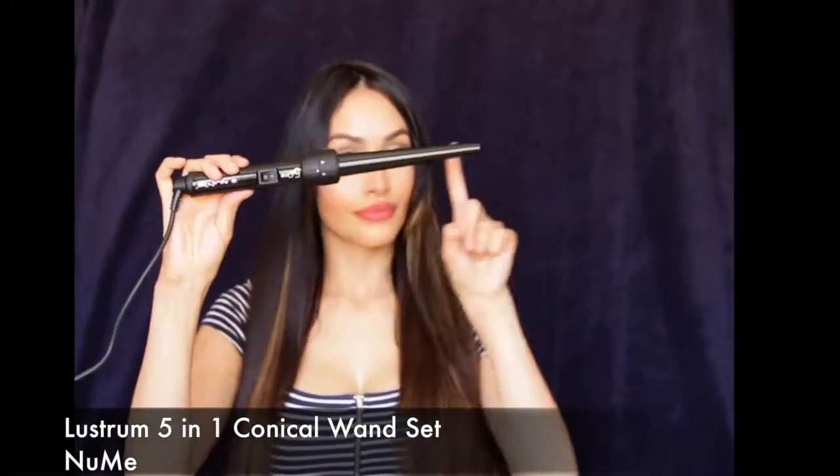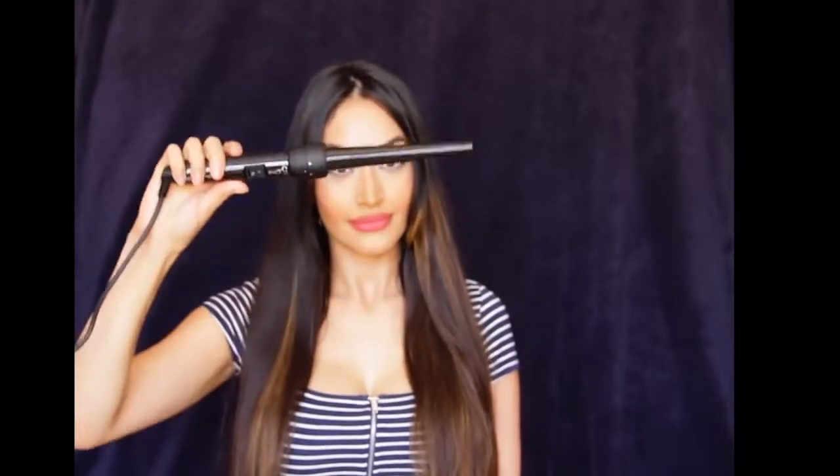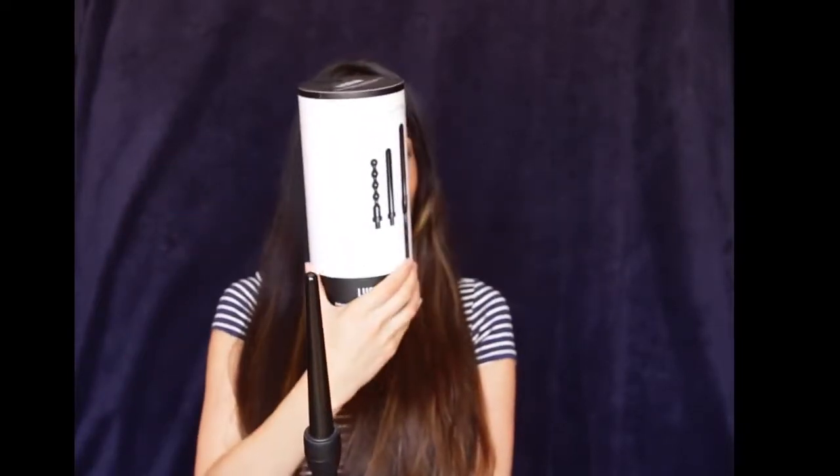So I'm going to take this conical wand from NuMe. It has 5 interchangeable heads. This one is larger at the base and then towards the tip it starts getting really thin. It gives you really pretty cascading curls that look pretty natural when you fluff it out. These are the interchangeable heads — really awesome. It's my favorite right now and it's really good for traveling.